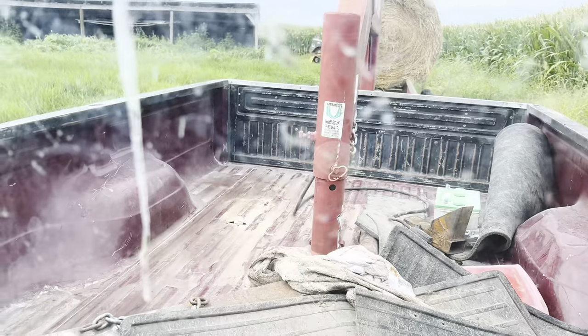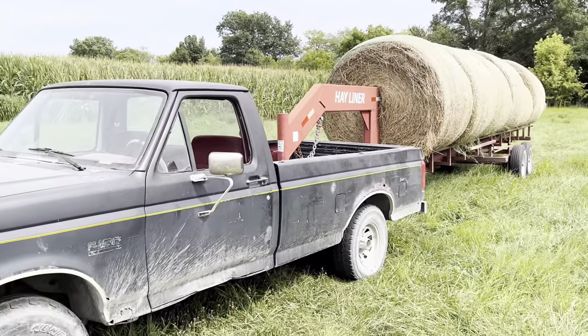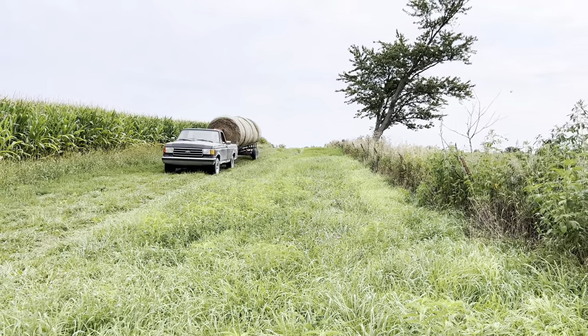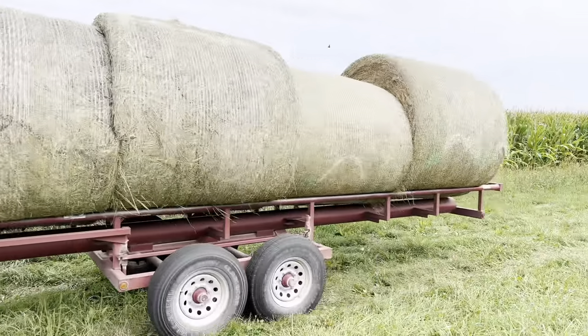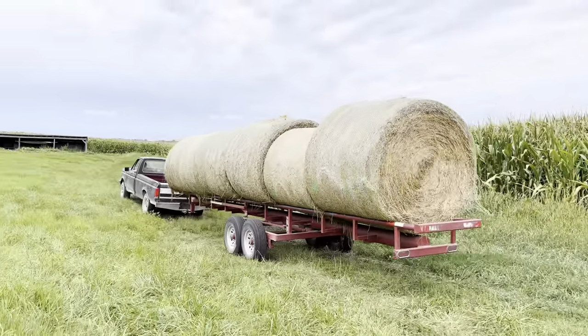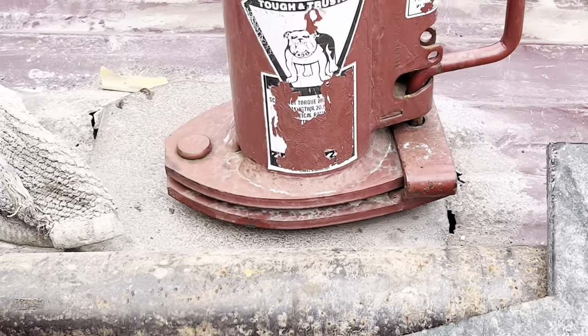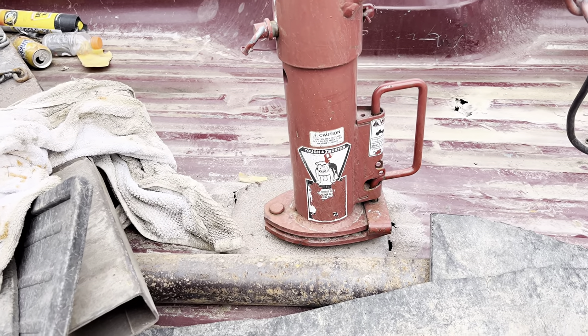I don't think it's supposed to be bouncing on the ball like that, but we'll send it. By God, we've got six bales on — we'll see how this goes. We're not even going to talk about the fact that that's a different size ball than this hitch. You know what they say: fuck it, we ball.